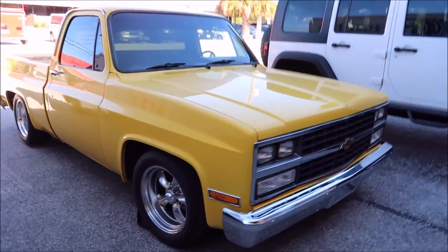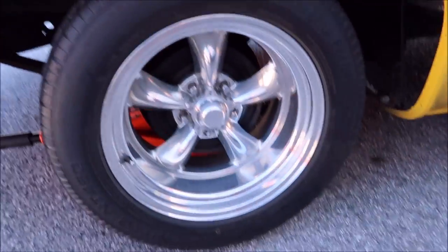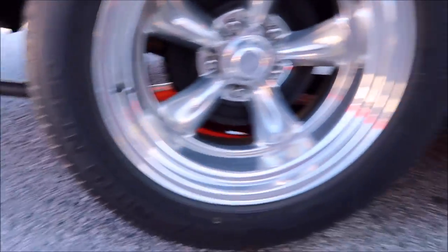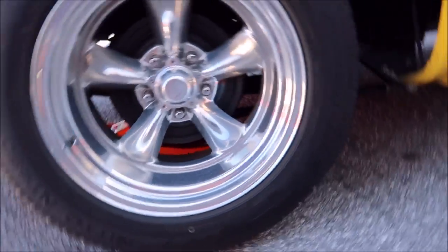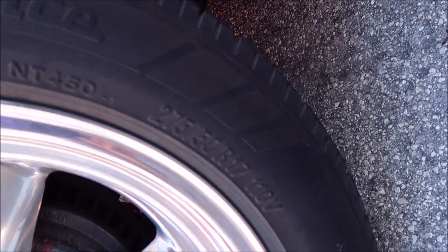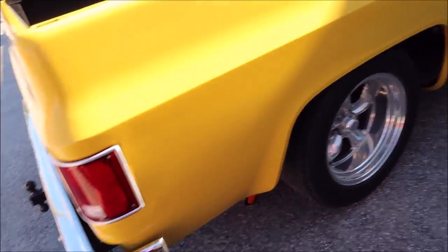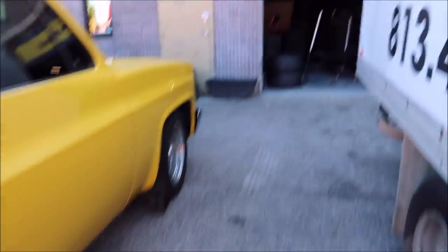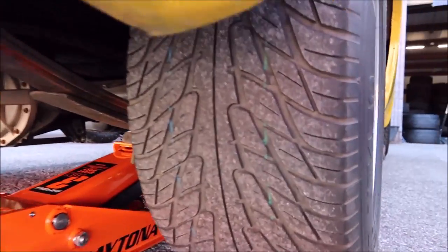Here's my baby. These are just 17 by nine and a half American Racing wheels with the Nitto NT450 Extreme Performance — hardly. These are 275 50 17s, and the only tires I could get that were the same diameter were those 305s. So I've got those Mickey Thompsons going on the back of these, because all these do is spin.